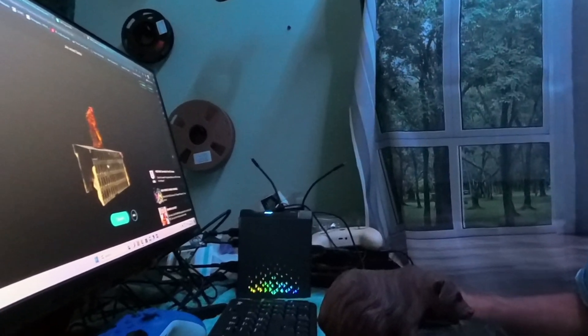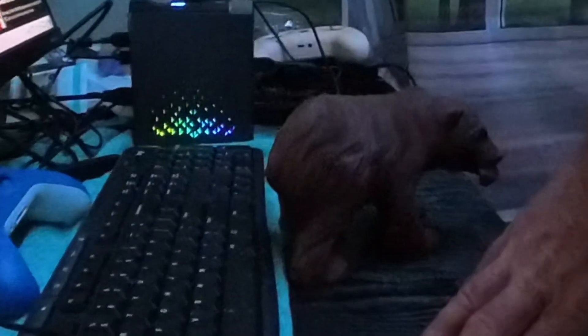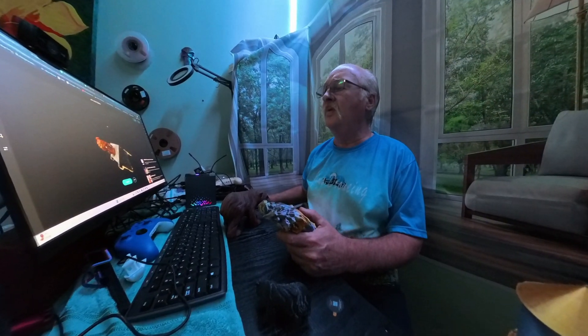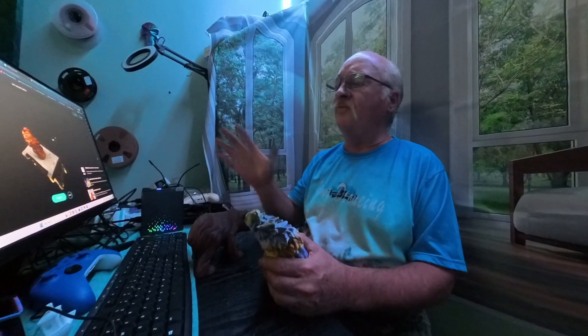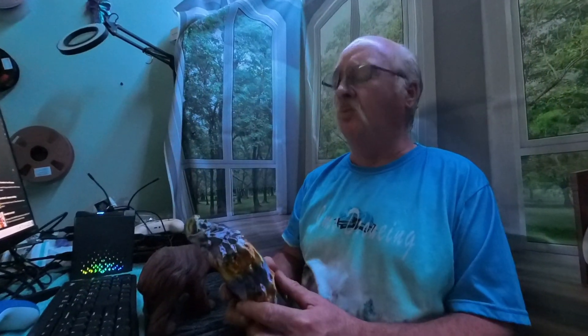I've done a number of objects. If you can see on the screen, this was a wooden Santa Claus that I just walked around with my iPhone and took pictures of. I brought it into Curie Engine and was able to produce a 3D object of that wooden Santa Claus.